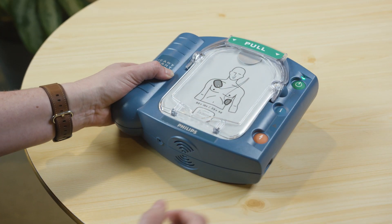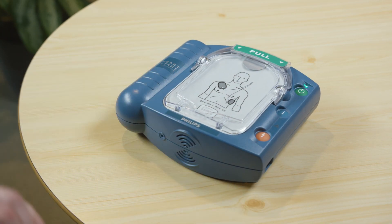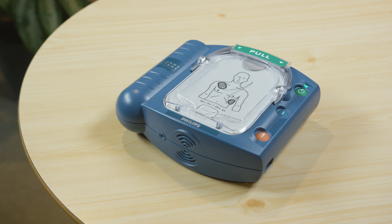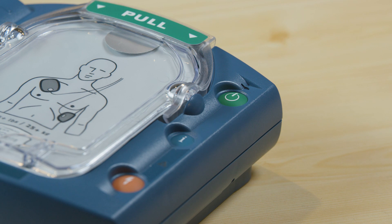As soon as the new battery is inserted, your defibrillator will automatically begin a comprehensive self-test. If the orange button is flashing, press it. The device will confirm: "Verified. Testing." After passing the self-test, your AED will be in standby mode and ready for use. All you need to do is make sure this green light is blinking.